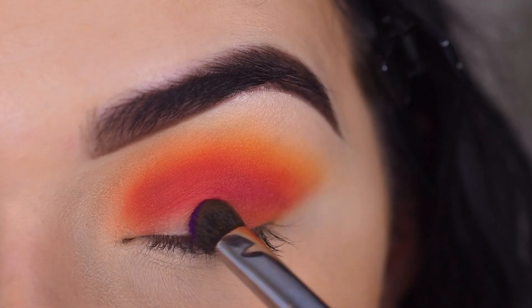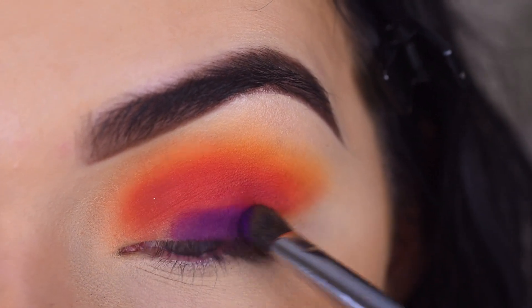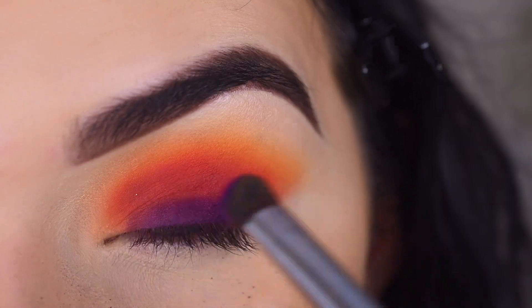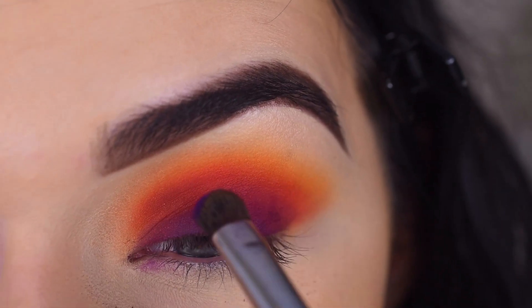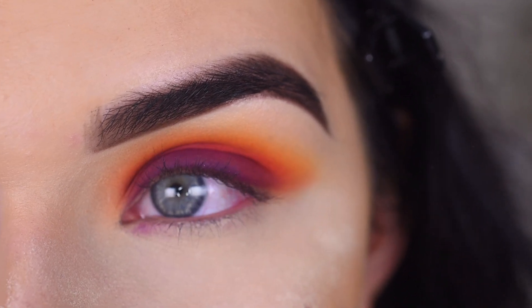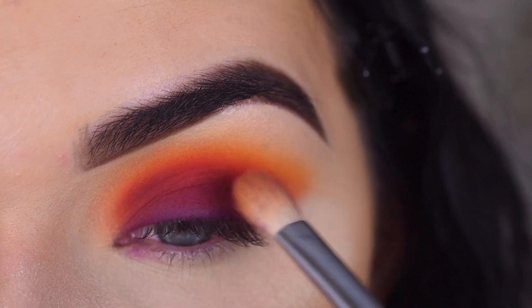I think I want to pack the purple on, so I'm going to take 'Escape' on my E32 and pack that on the lower part of my lid. This is the prettiest dark purple ever. I am getting some fallout with this shade. Now I'm going to start to softly blend that up. I packed some translucent powder under my eye because it was getting a little crazy under there.